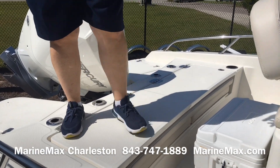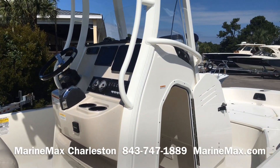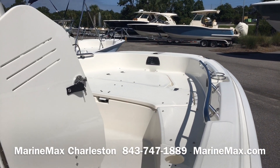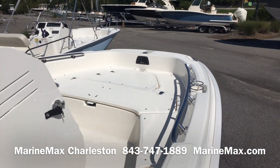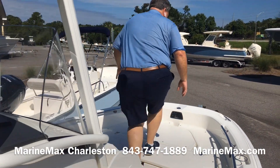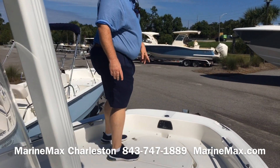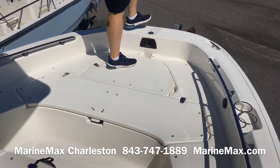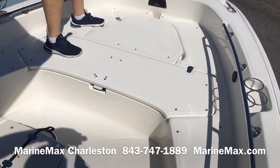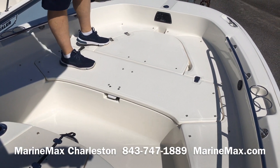As you pan to the front of the boat you'll notice we have none of the cushions on the boat currently. When you're going out and doing a long day of fishing, you can take all the cushions off the front and have plenty of room to get up here and cast — whether it's a rod and reel or cast net for bait. There's plenty of room, or if you pull the boat up on a beach it makes it easy to get off the front end.